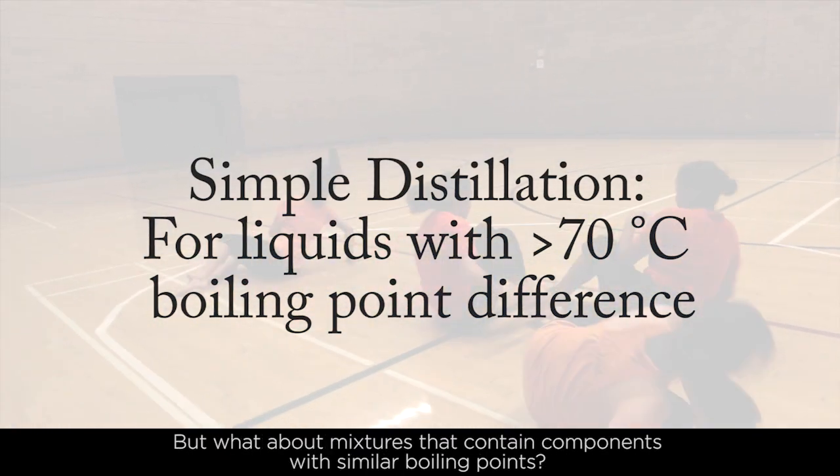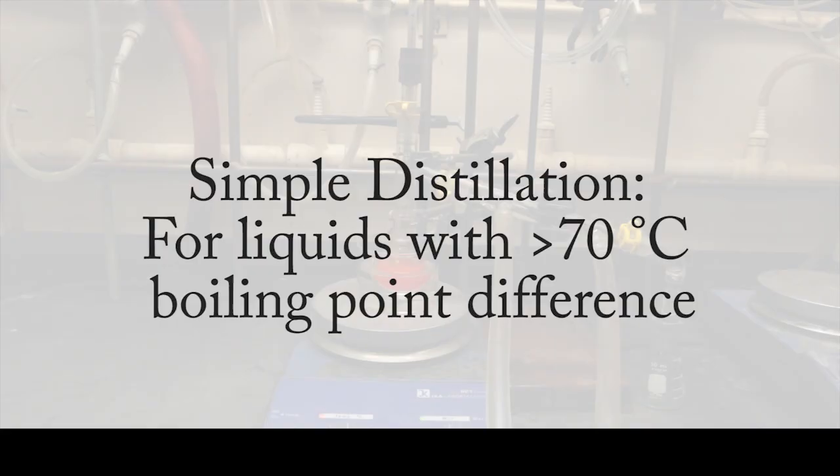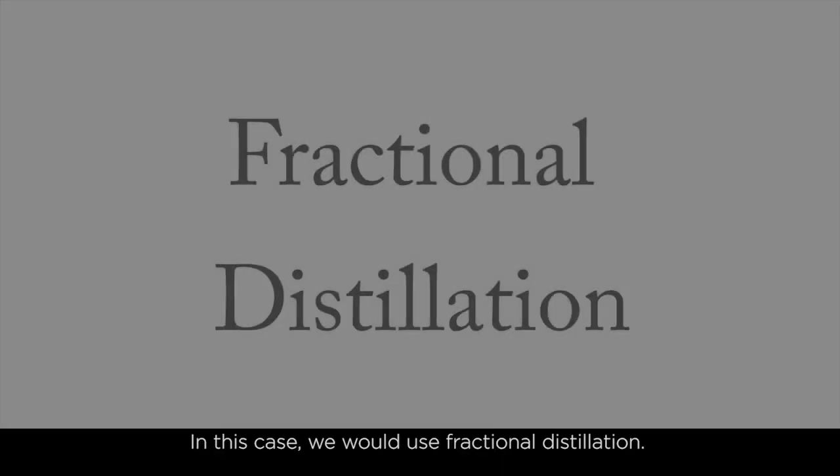But what about mixtures that contain components with similar boiling points? In this case, we would use a fractional distillation.